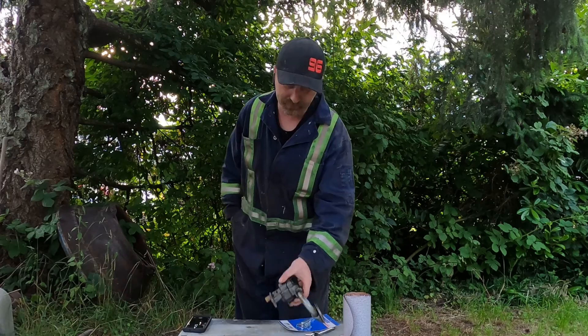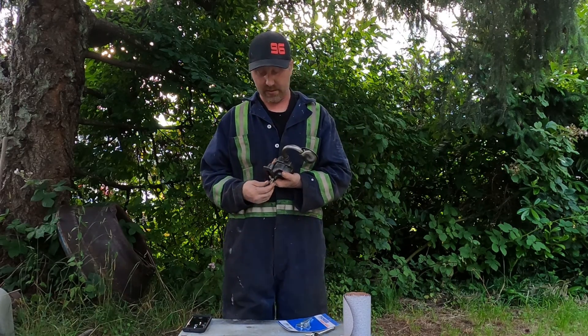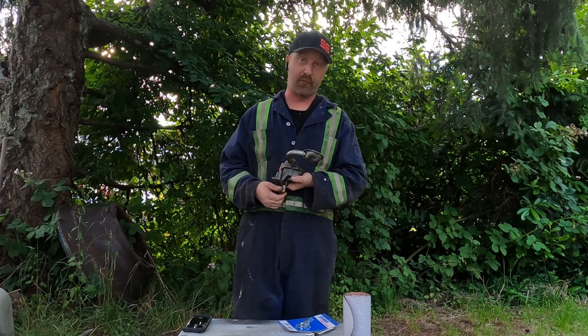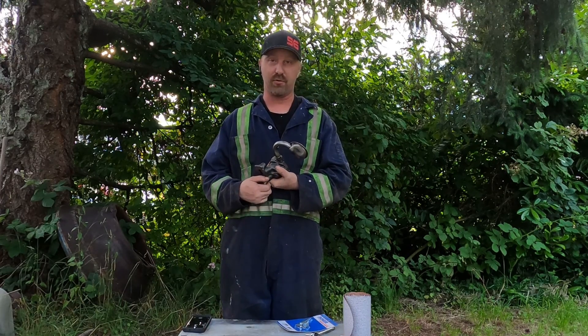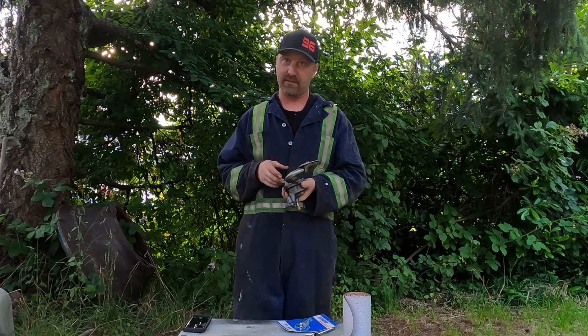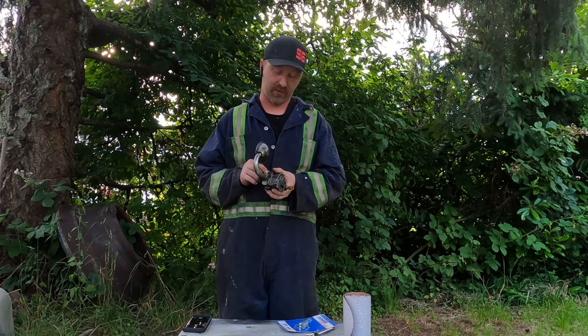Hi, Rich here from Rich Guy Performance. Tonight we're going to talk about oil pumps, in particular the ones on small block Chevys. I promised my son that I would blueprint his oil pump for him, so I figured it's a great time to shoot a video. I'm going to talk about them for a quick sec, then show you the inside of one, a few tips and tricks about getting a little better oil pressure out of your vehicle.